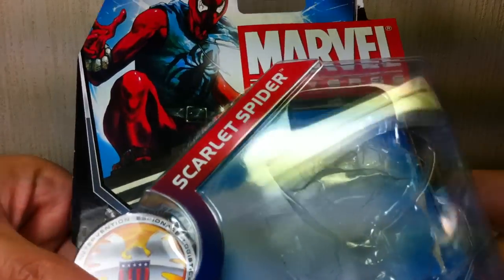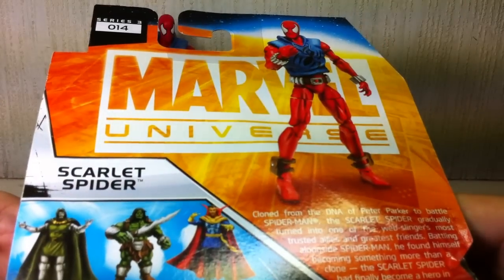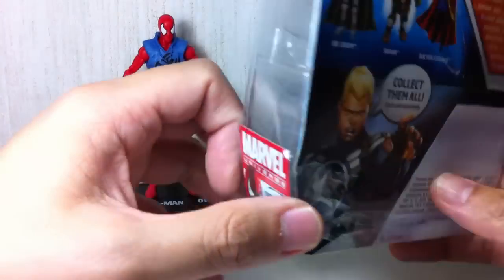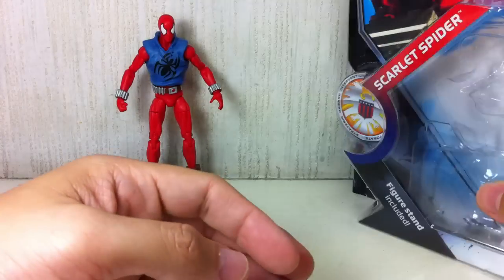Here is the packaging, a bit of artwork here, and the rest of the assortment. He is figure number 14 of Series 3, and it is a Commander Steve Rogers Marvel Universe series. Collect them all.